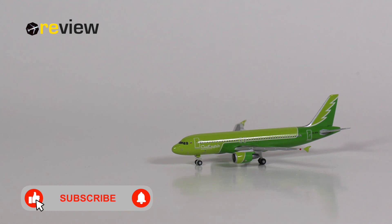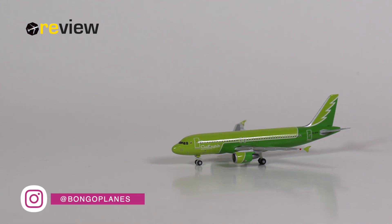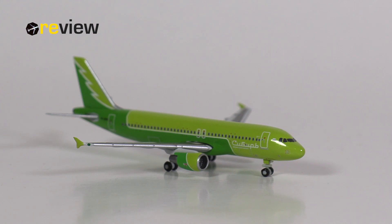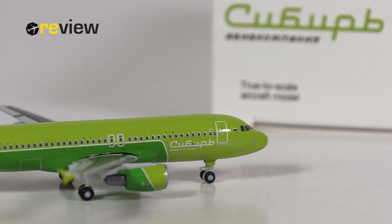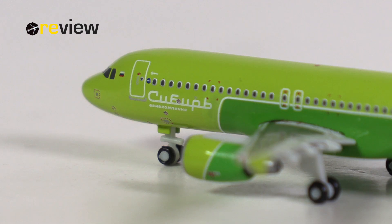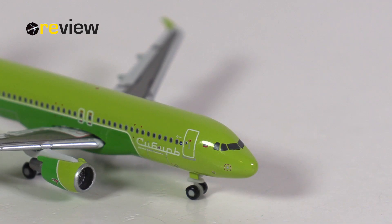There we have it — the Airbus A320-200 in the Siberian Reforestation Livery of S7 Airlines from Herpa Wings in scale 1 to 500. What can we say about this aircraft model? The print quality is excellent, and as it is a Herpa Wings Club model, we also have heaps of additional details all across the aircraft, which really brings it to life. The physical detailing is, overall, fine. But there are two weak points: the first is the landing gear, especially the front landing gear, which just isn't as good as Herpa used to be. And the other weak point is the shape of the nose — from some angles it just looks very odd, and I think Herpa needs to rework what they're doing there.